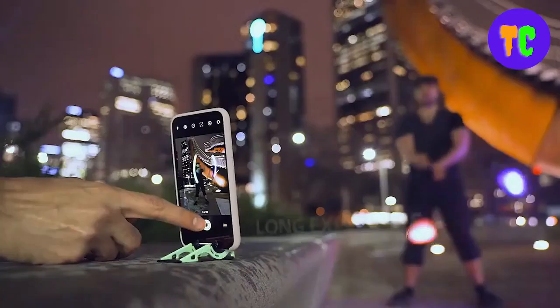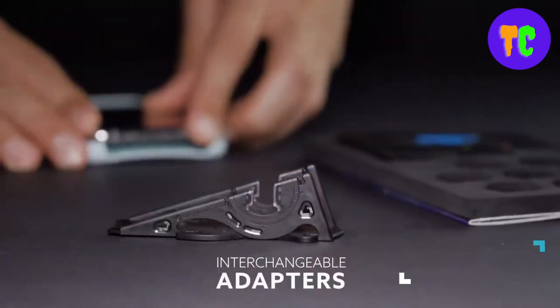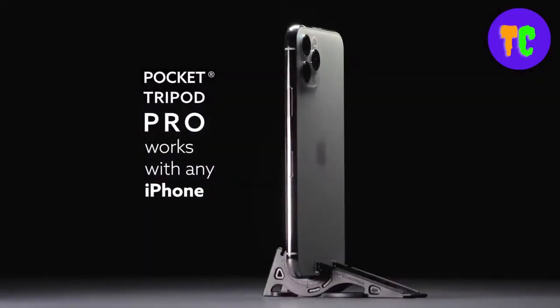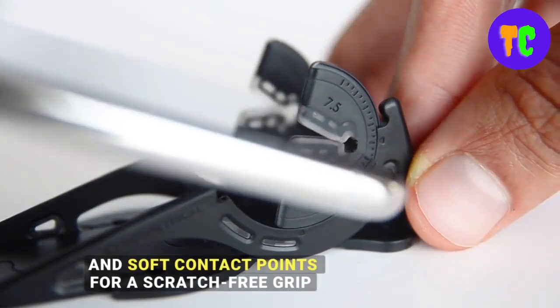It is universally compatible with any phone or case thinner than 20.5 millimeters. The smooth adjustability makes it possible to use any flat surface to prop up your phone and still fit the frame.